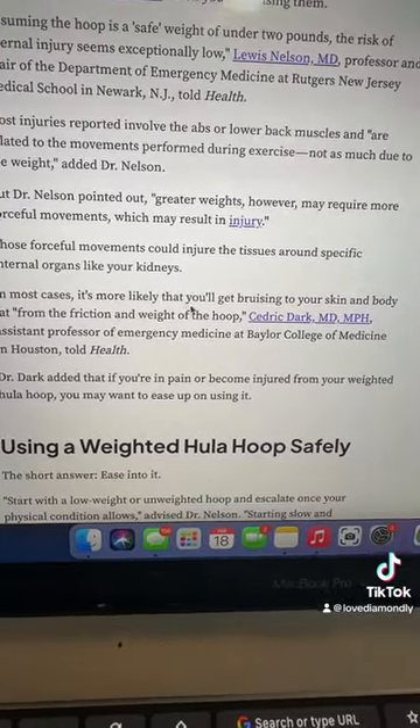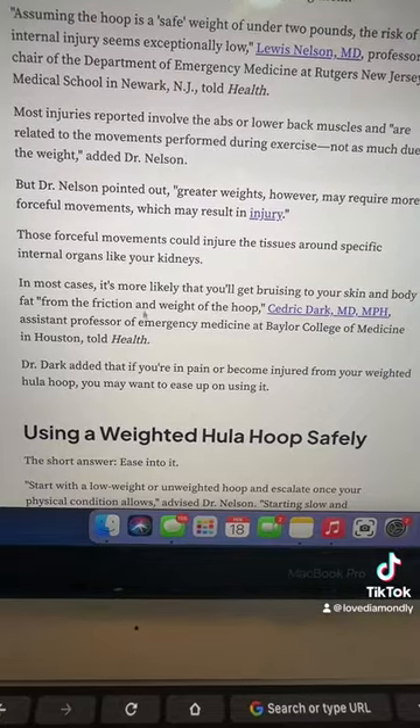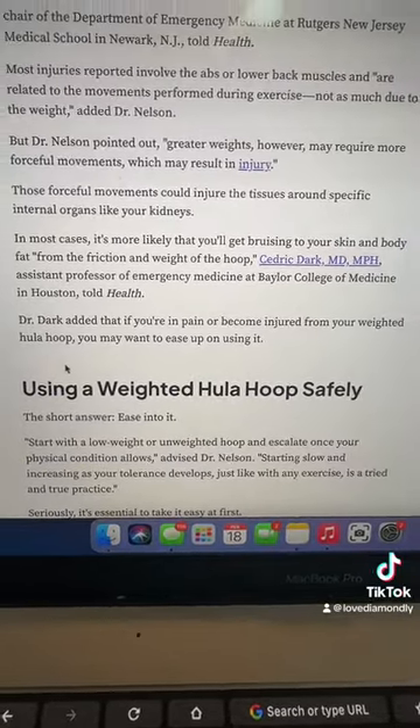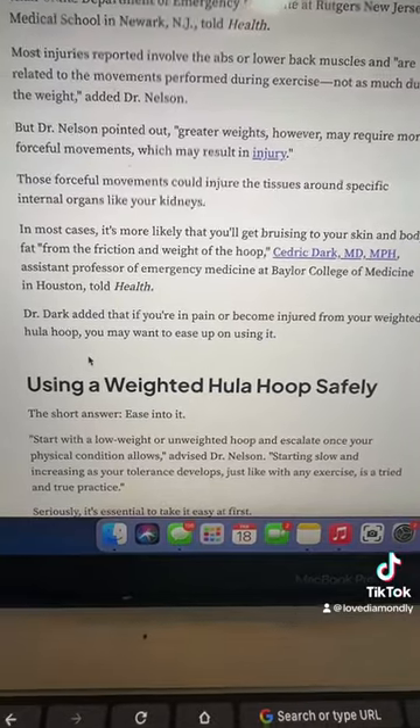Those forceful movements could injure tissues around specific internal organs like your kidneys. But in most cases, it's more likely you'll get bruising to your skin and body fat from the friction and weight of the hoop. The doctor added that if you're in pain or become injured, you may want to take some time off.